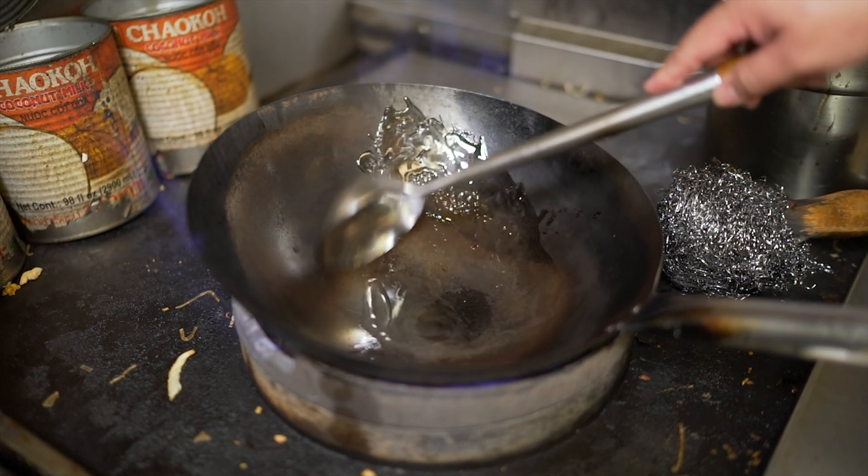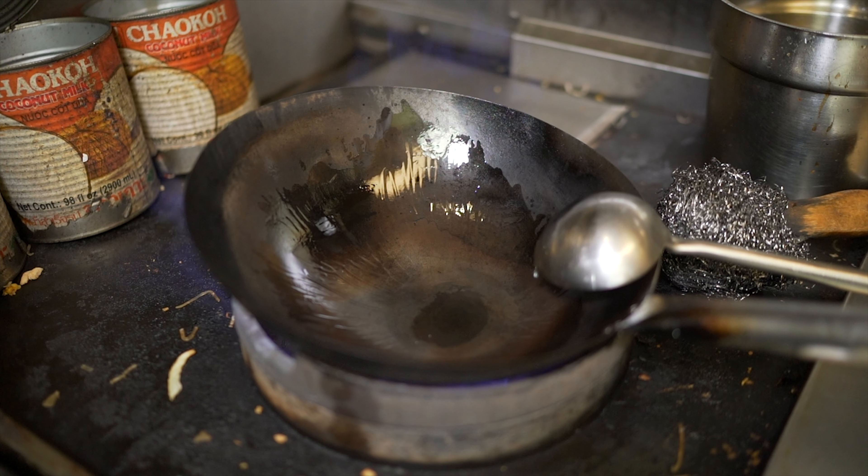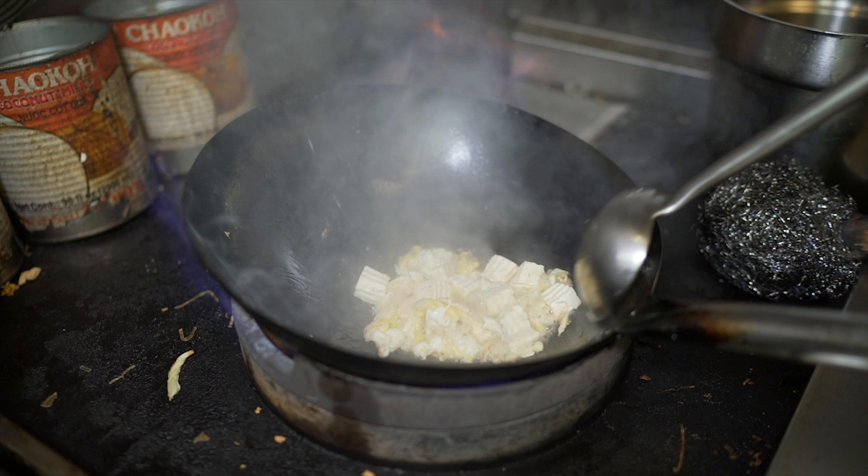First, you're going to add oil. Wait until it gets nice and hot. About the tofu — you have to take out the water first. You don't want to cook water and oil together. Also, make sure you get firm tofu; don't get soft or extra soft — it will break easily.